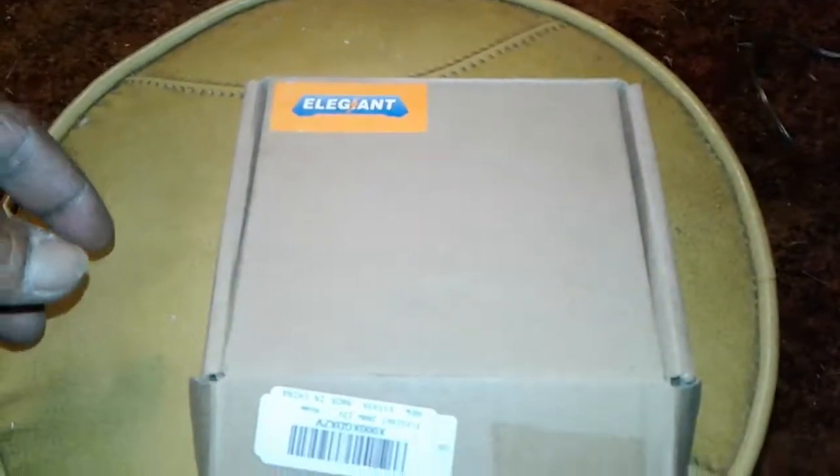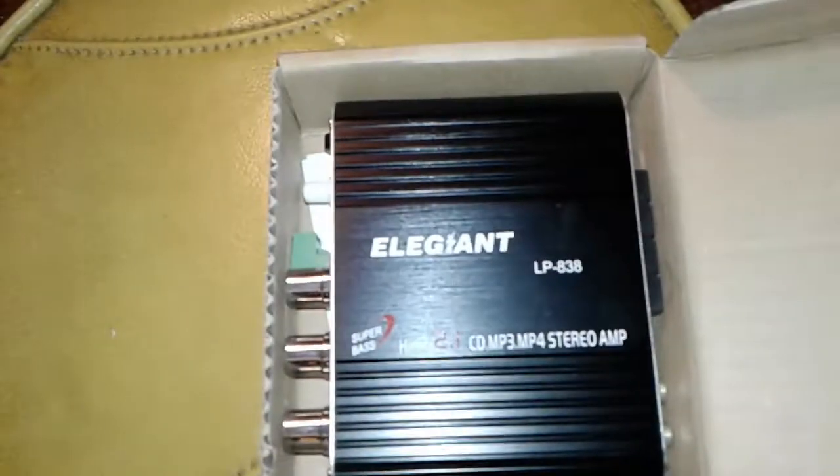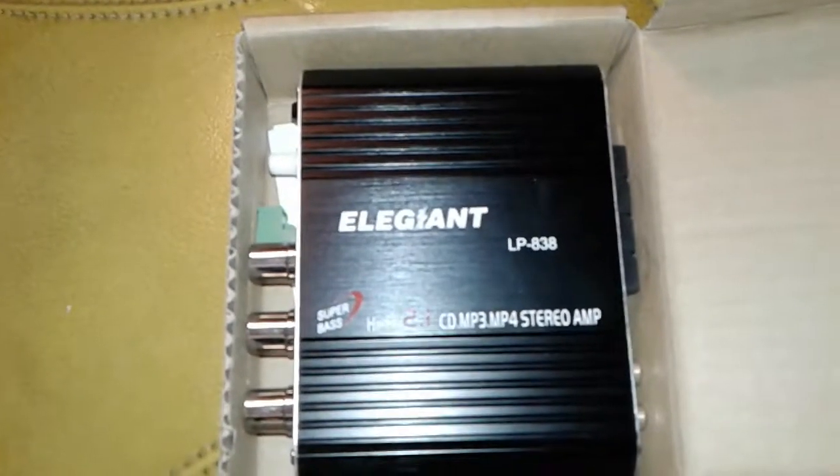Yes sir, this your guy back at y'all with another unboxing. Something a little bit different — it ain't car audio, but it is audio. What we got for y'all today is the Elegiant LP 838 Super Bass High 5 2.1 CD MP3 MP4 Stereo.